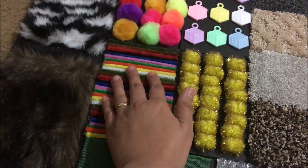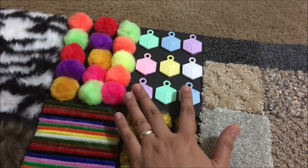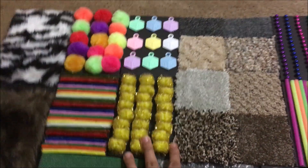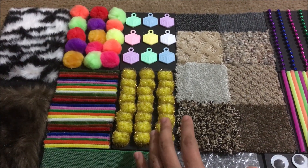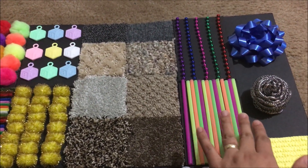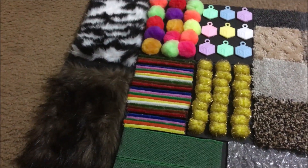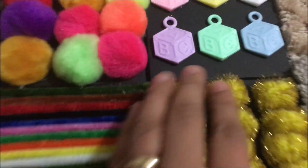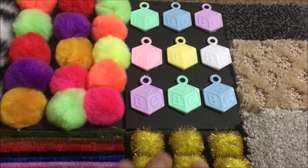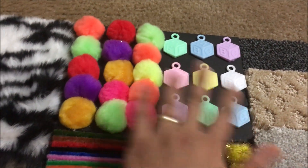Then these are pipe cleaners. This is a craft from a baby shower we had before, and these are pom-poms. For the main materials, I bought two foam boards — I needed one whole foam board, and the other one I cut to four by five inches. I glued everything using a glue stick and super glue.